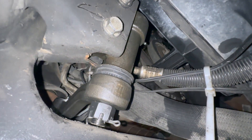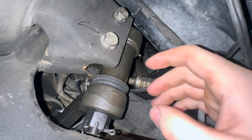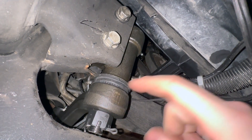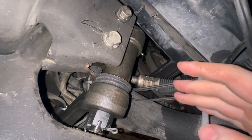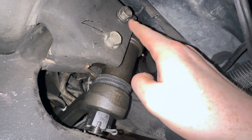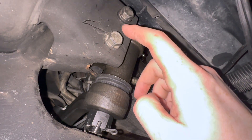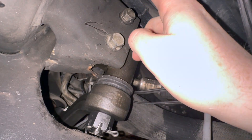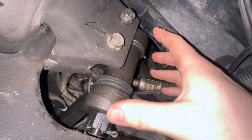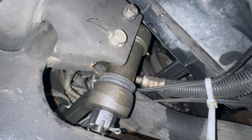The idler arm is finally into its bracket — it was quite the hassle to get it in, but if you pre-position the lower hand part to face the rear of the truck it'll make it a lot easier. Just have some patience. I started with the first bottom bolt and then worked my way up to the top bolt, wiggling it into place. The idler arm is now in place — let's move on to the pitman arm.